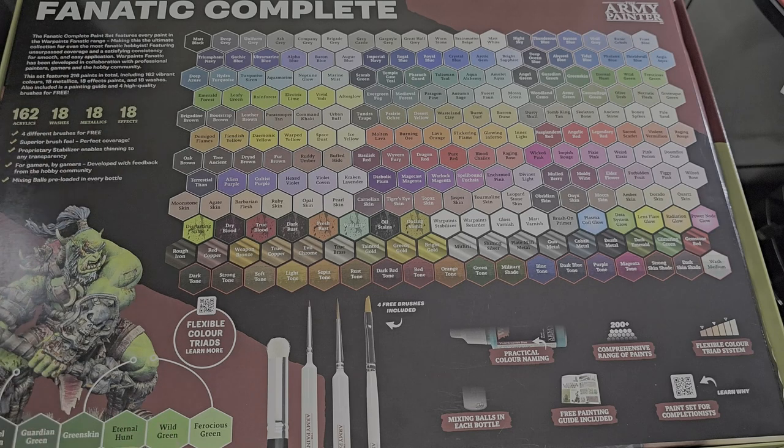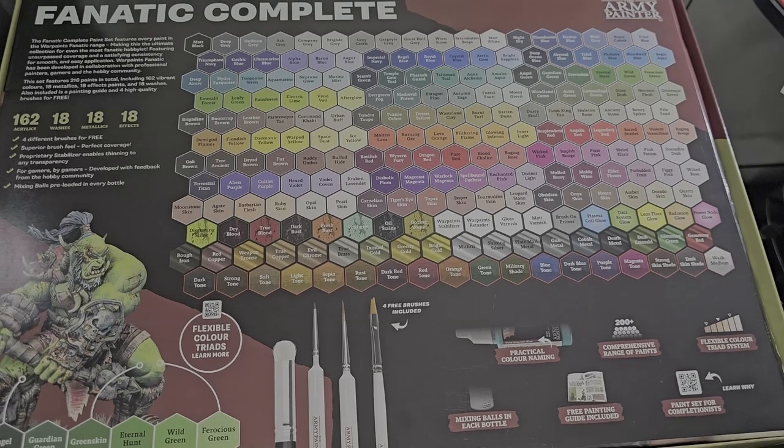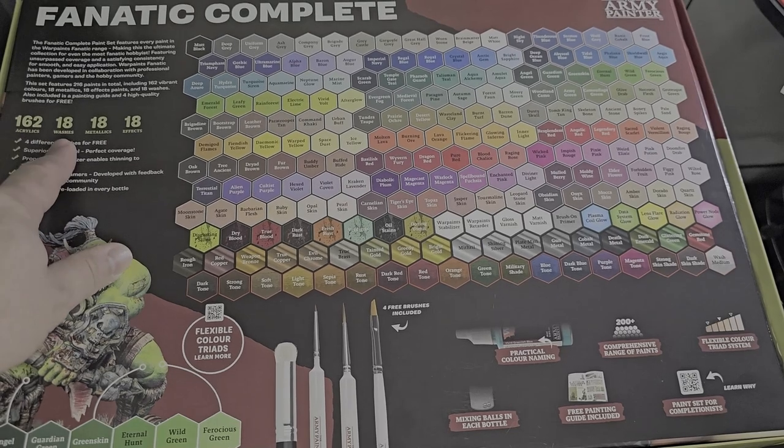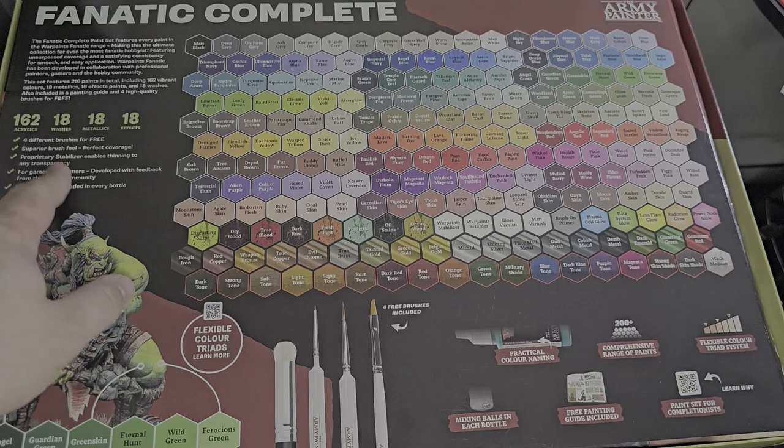You can see there's a huge variety of colors — it looks really cool inside once we get to it, with all those colors popping in their bottles. I'm excited to open this up and show that to everybody. So to recap: 162 acrylics, 18 washes, 18 metallics, and 18 effects. You also get the four brushes.